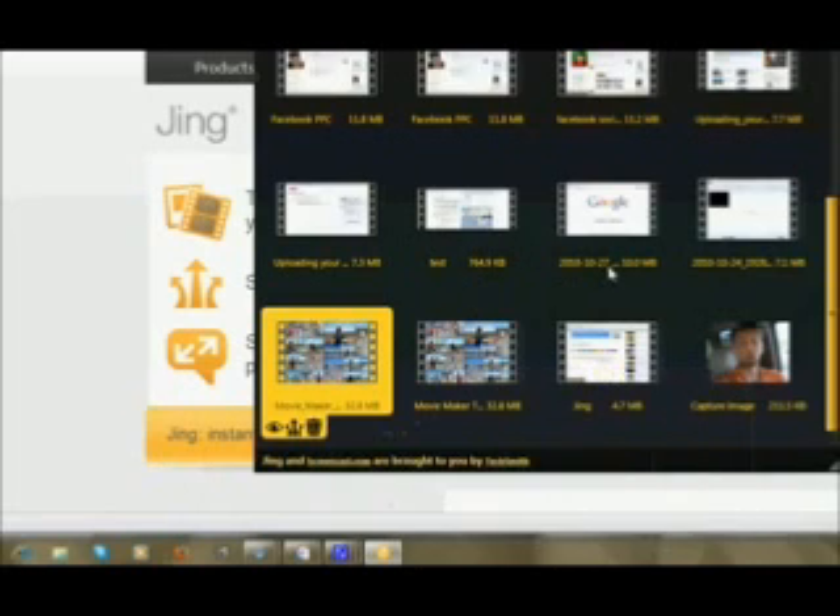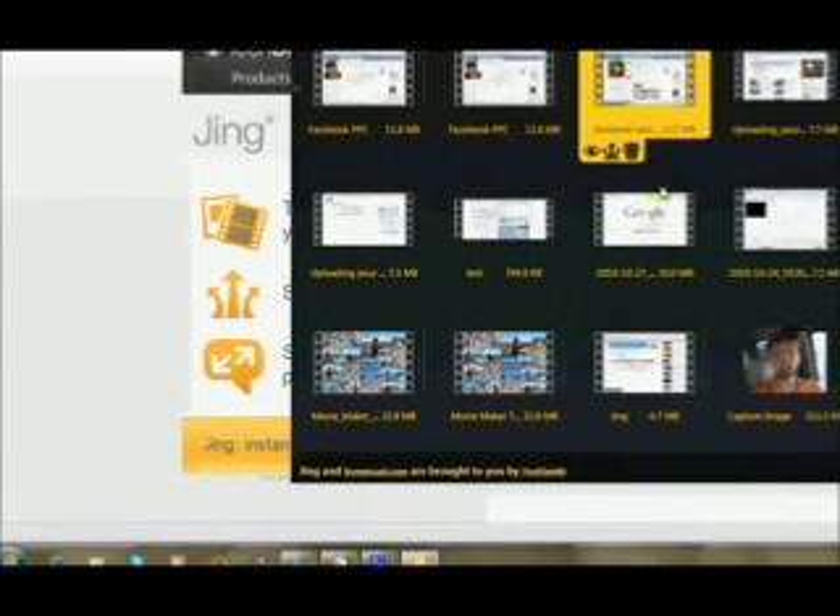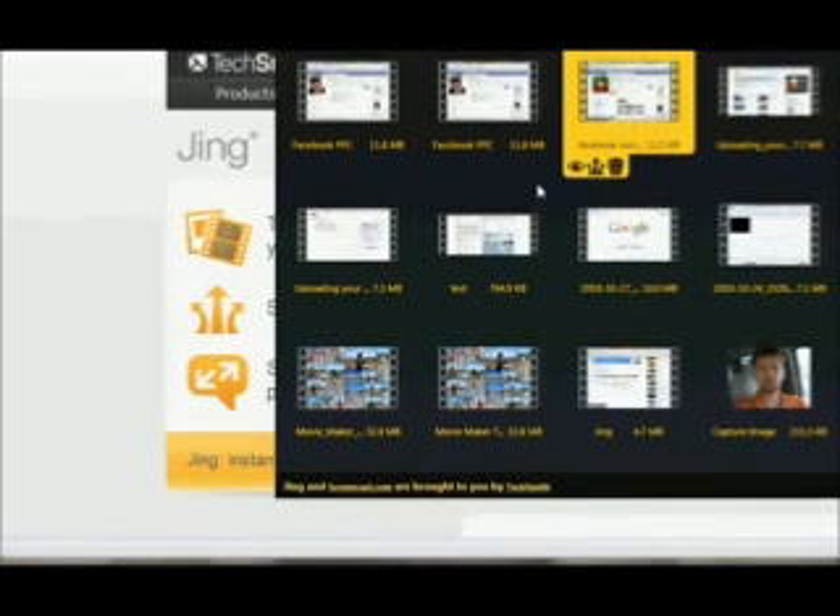All you have to do is save it down here and you can upload it right into YouTube from this spot right here. That particular video I haven't actually uploaded, but if I use this video here I can upload it right into YouTube. And there you go — simple as that.